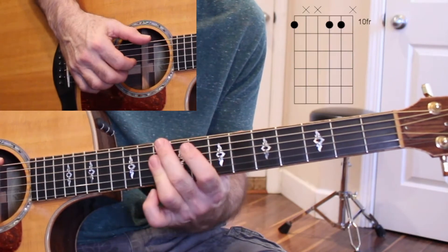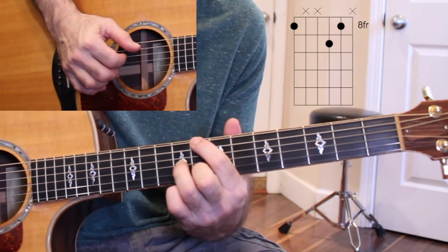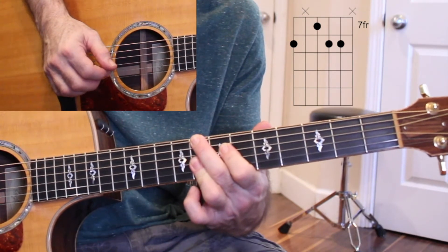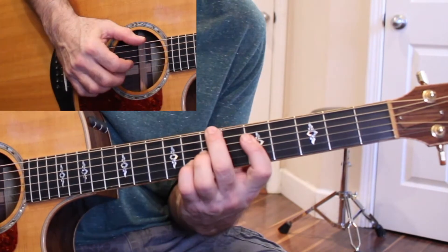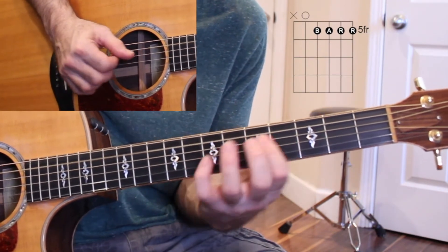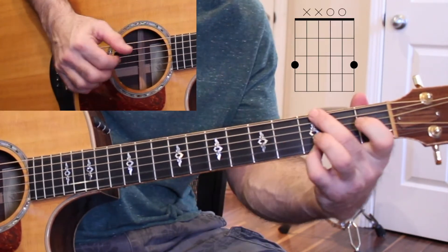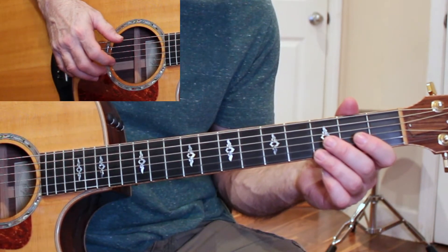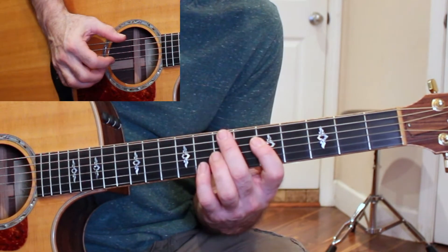The next part is... Make sure that last note ends on the upbeat before the one. Like this.